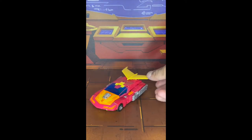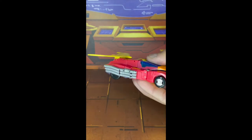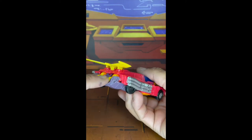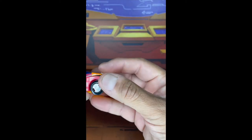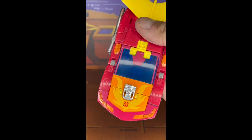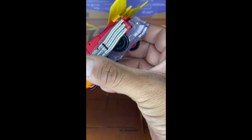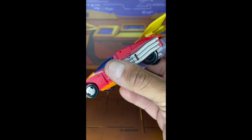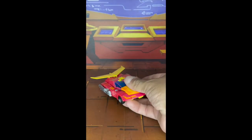Now here we have Hot Rod in vehicle mode, and as you can tell he's basically almost a spitting image of how he looked in Transformers the Movie - very sleek, very slender. I have to say I am just floored with the way he looks here. You can see the flames on here and the spoilers, and you see the rims on his front tires but not on his back which is kind of a shame. I really wish Hasbro had done that prior to assembly, but it is what it is.